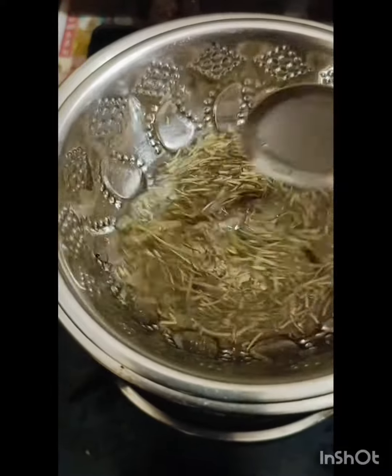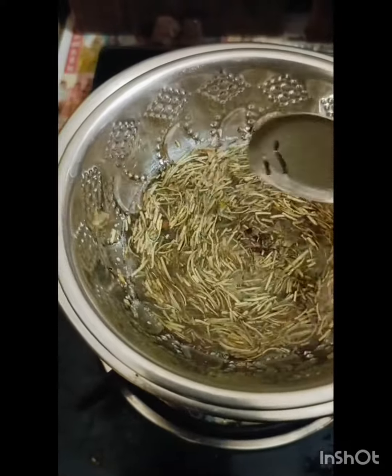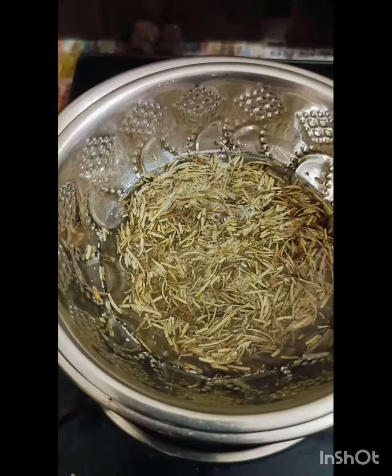1 minute of the glass. To make it slow, make it slow. I am ready to wash the pot and let it be in 20 minutes. Then the stove is open.